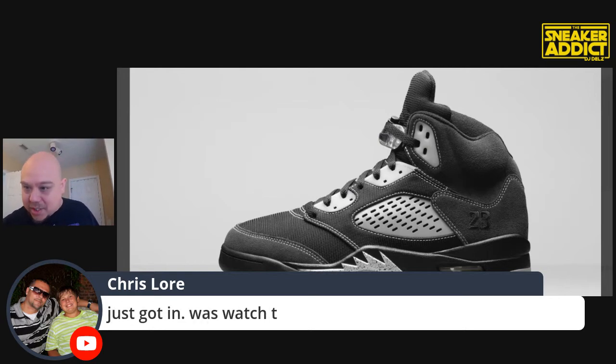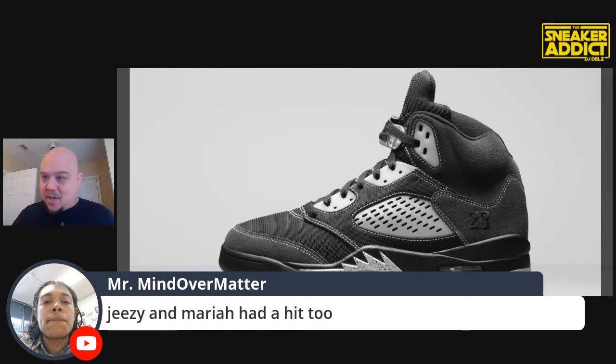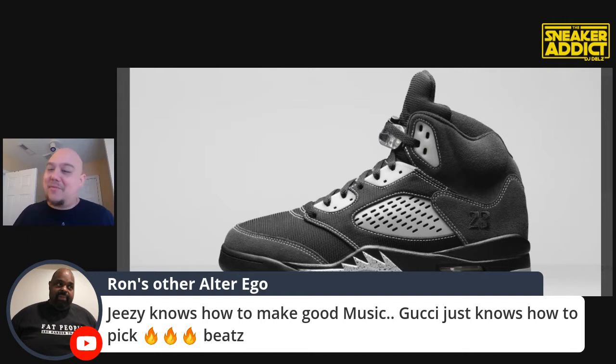Your Cool Grey video — thank you, Chris, I appreciate you. When you watch these videos, leave your comments please — I want to know how you feel. Jeezy and Mariah had a hit too. Tony D was so funny — he's very passionate about Gucci Mane, kind of like how I am with Nas. You can't tell me nothing negative about Nas. You can say he fell off after his second album, and I will never agree with you because Nas is my favorite rapper. Tony D wasn't trying to hear it — he's ride or die for his guy. You could tell he was very passionate about Gucci and I'm not mad at it.